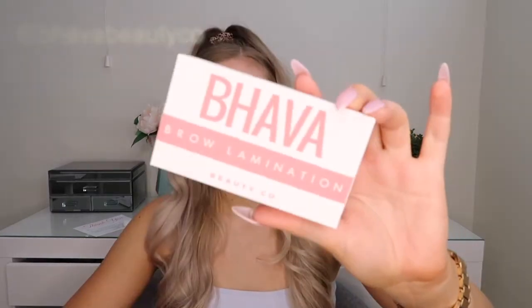So today I'm actually going to be laminating my eyebrows. I was lucky enough to get sent a little laminating kit by Bava Beauty Co — I think that's how you pronounce it. I don't want any comments about the fact that my face is this color and my body is this color, because I fake tan. Yes, I fake tan and when you can see my natural face color, my fake tan looks ridiculous.